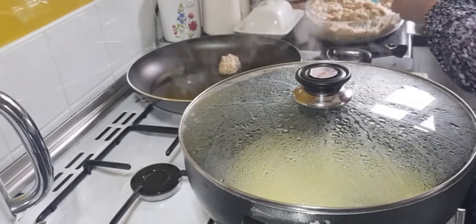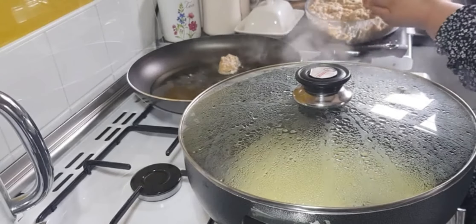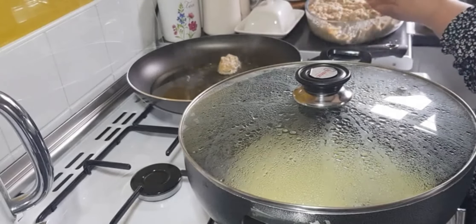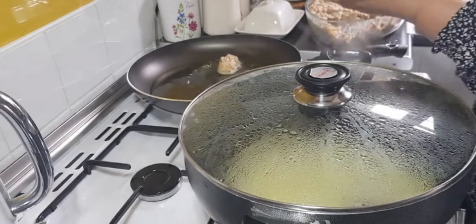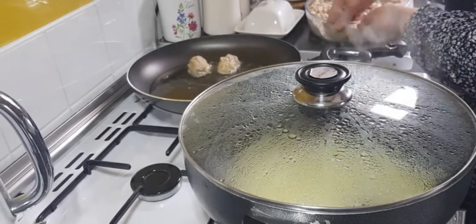You can make the kebabs into any shape. You're not going to fully cook them because you're just going to seal them so that they don't break in the tarka.